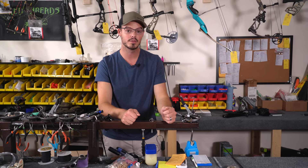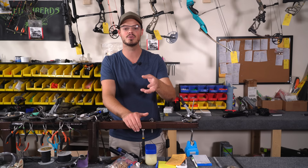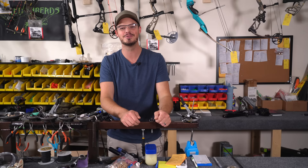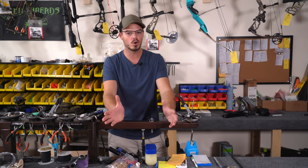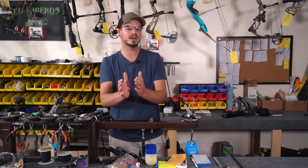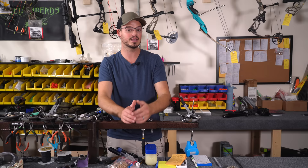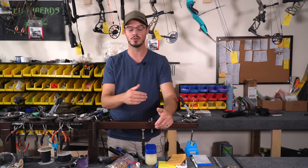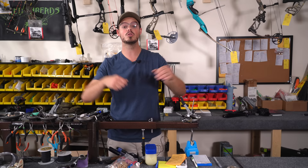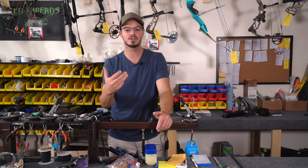If you buy a bow with a rotating module system — we sell several here in the shop like Athens, PSE, Bear, and Diamond — you can play with that draw length. If you're in the more normal range like 27 to 29 inches, you have a lot of wiggle room to fine tune at 27.5, 28, 28.5, and so on. If your bow has adjustable let-off, more let-off lengthens the draw slightly — going from 80% to 90% can increase draw length by an eighth or quarter inch. The inverse is true going from 90% to 80%. Bows like Athens and PSE are great for this — they come with the module on the bow and you can adjust everything at home with a couple of Allen keys and a torque wrench.